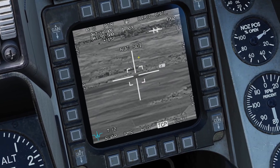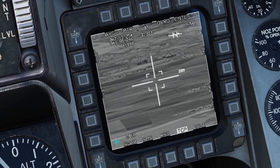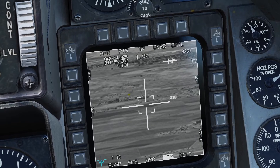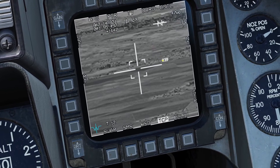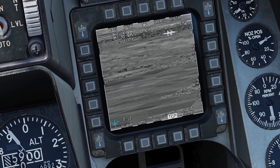By default, the targeting pod will be looking at your current selected waypoint. If you press DMS down, you can make it your sensor of interest and then slew around the targeting pod. If you click CZ for cursor zero, it'll go back to your steer point. Right now it's in TV mode, but you can change it to white hot or black hot. You can also press TMS left to change between the polarities. If you hold TMS aft, it will remove the crosshair.